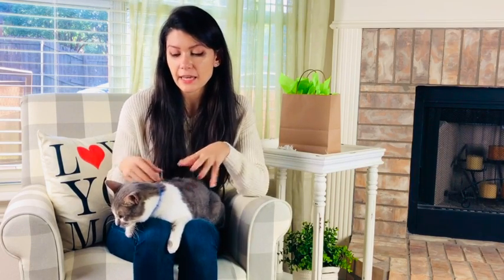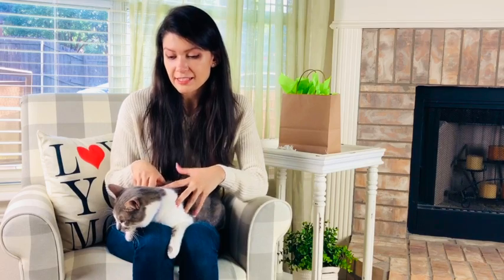Hey guys, welcome back to my channel! We're making some kitty cupcakes for our furry friend Leo. He is a rescue kitty, about two years old now, and I thought we would celebrate by making some cat cupcakes for his birthday.